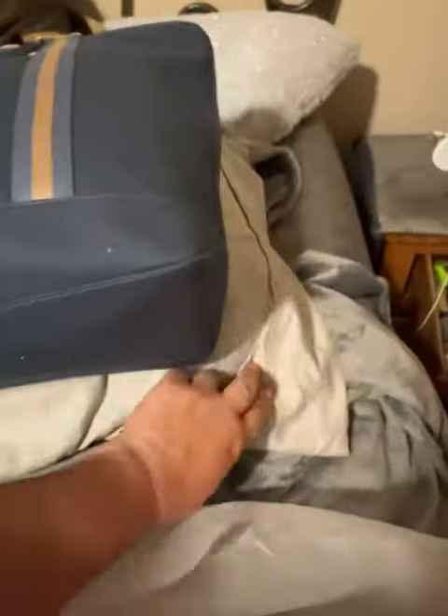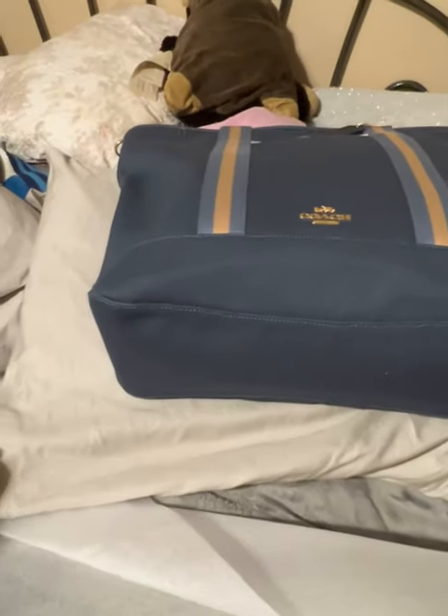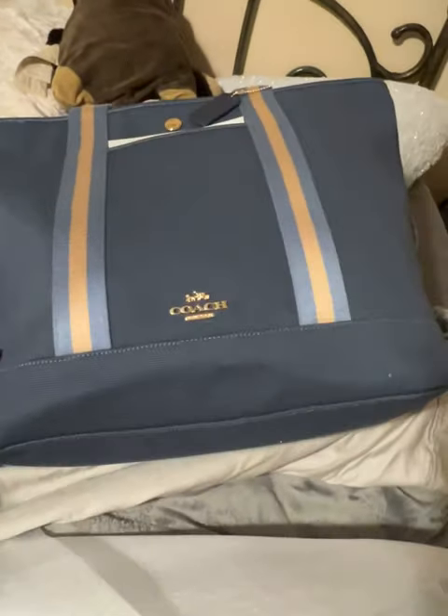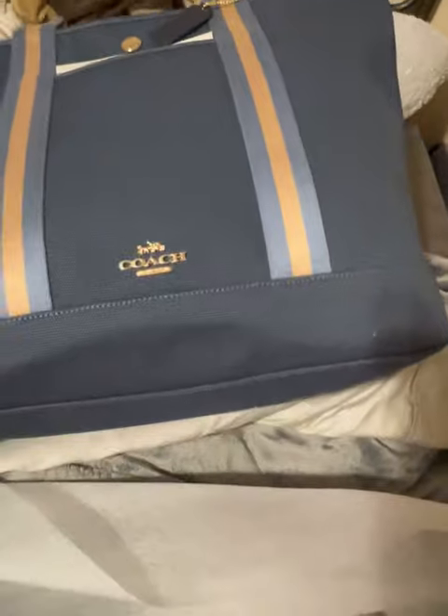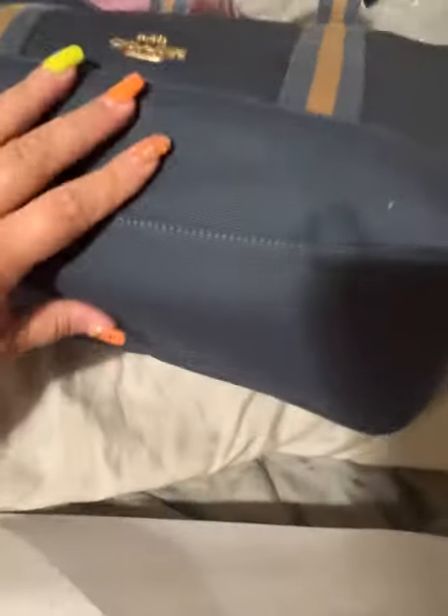This is the Midnight Multicolor — the blue and gold. Comparing it, this is just a standard pillow so you can see the size of it. Here's a pillow pet, just because I happen to have one handy, if you know the size of a pillow pet. That's a large size bag, nice quality. The bottom does not have feet, but it does have a stiff canvas.